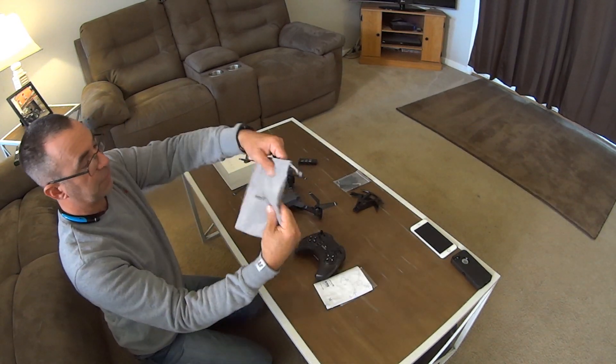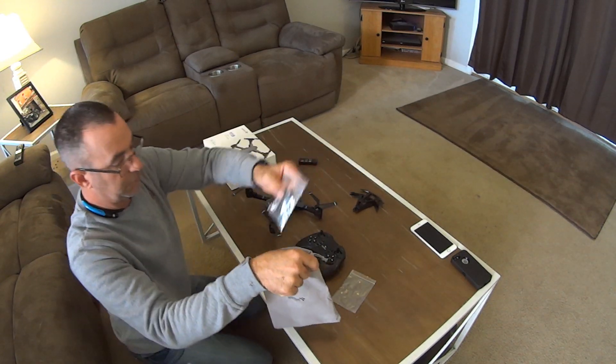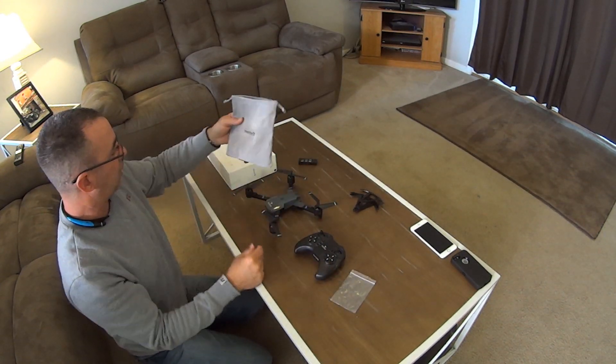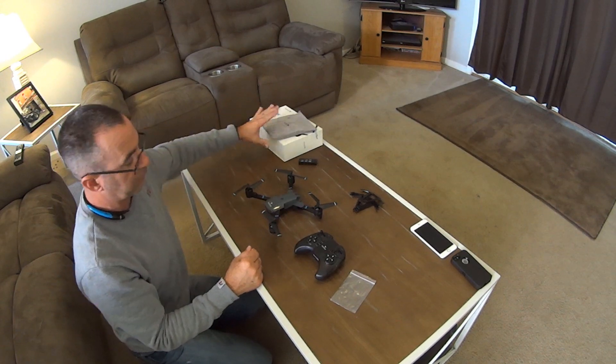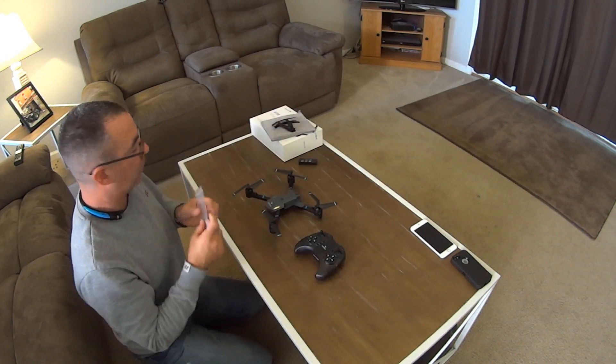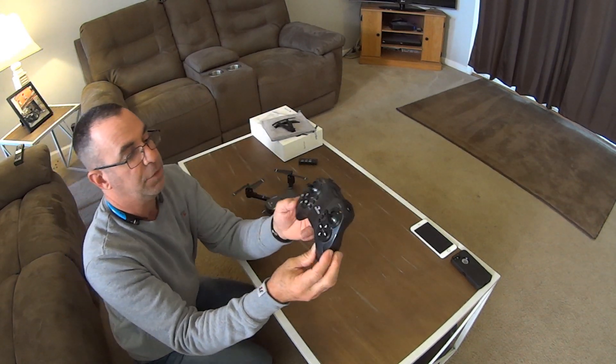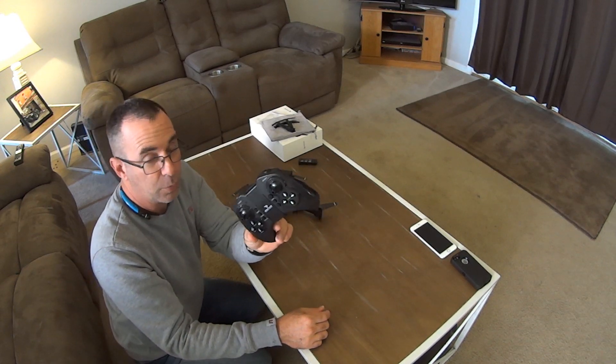They give you a nice little felt pouch that you can keep all your stuff in so you don't lose it — that's nice too. The next thing of course is your controller. It's very important that you understand how this thing works.